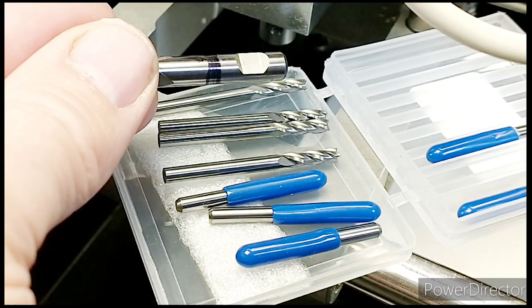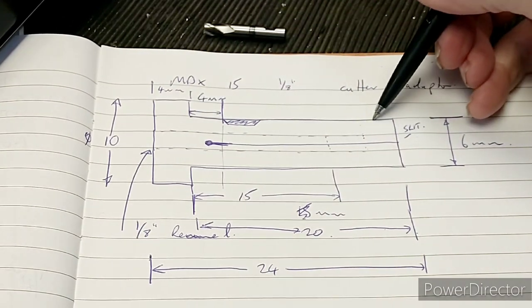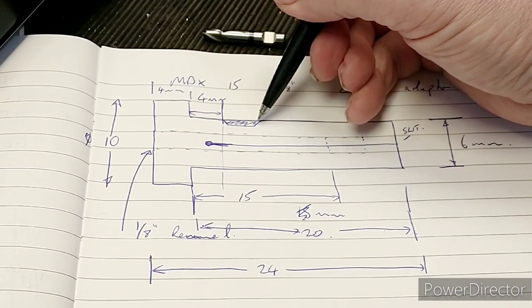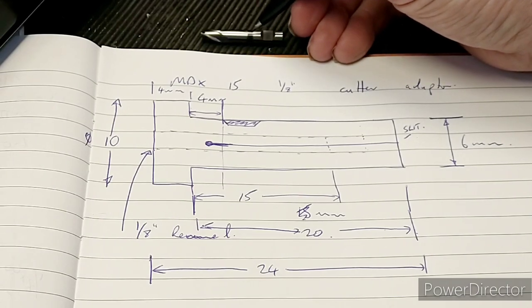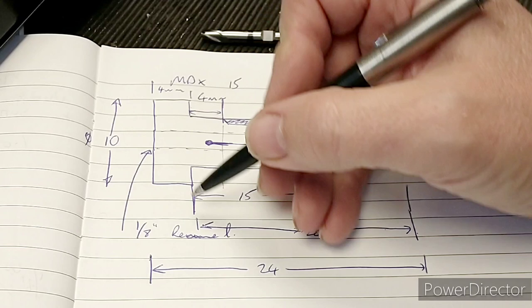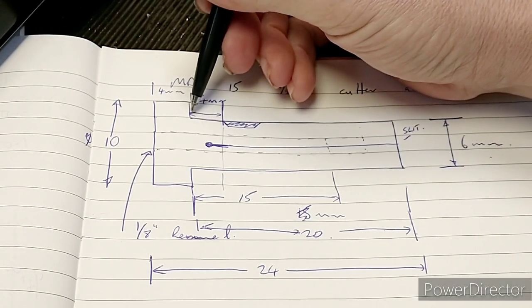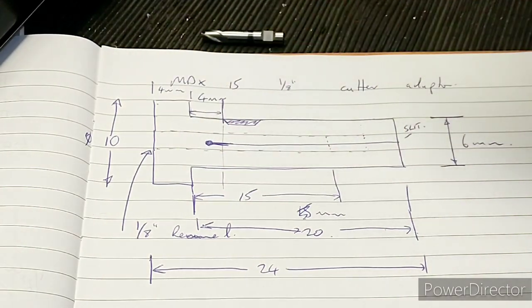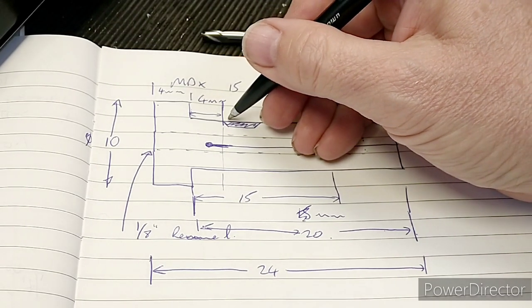So I've drawn it up — from here to here is a replica of the FC3, with the cutter position shown. The black line indicates how far it goes into the existing spindle. I've put a slightly larger sleeve on the outside just to stop it going all the way in.